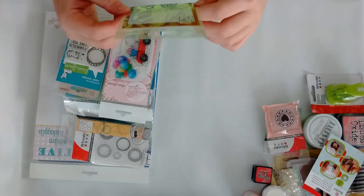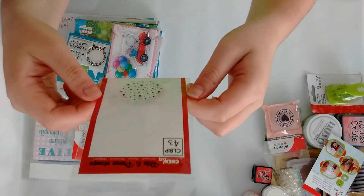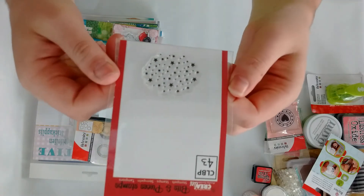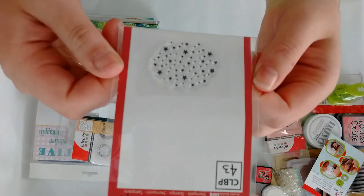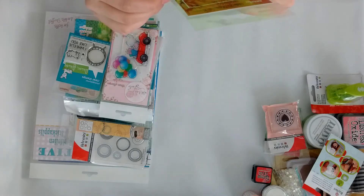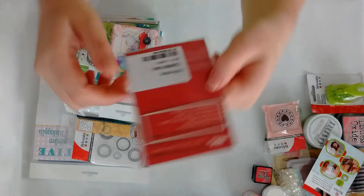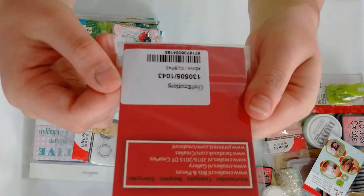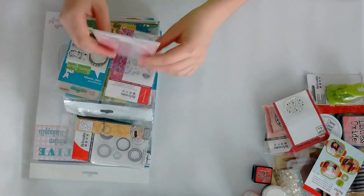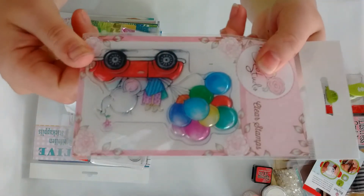Then this one is from a company called Creolice — it's like stars. I couldn't find a name for it on the back either.